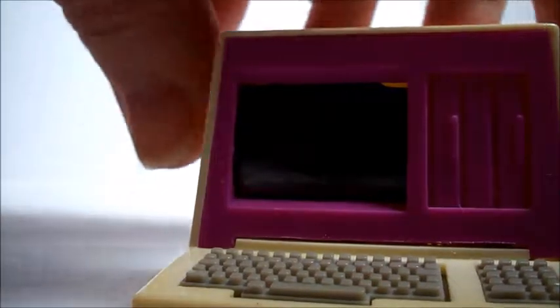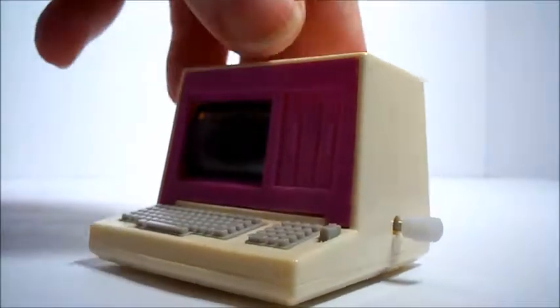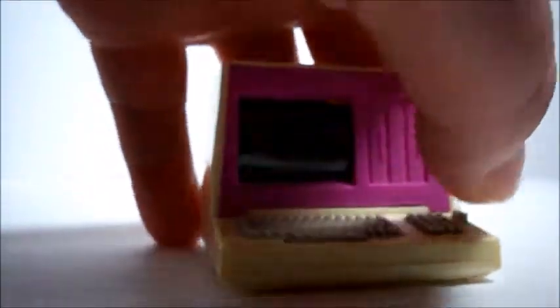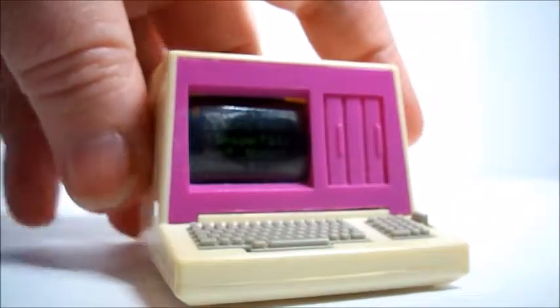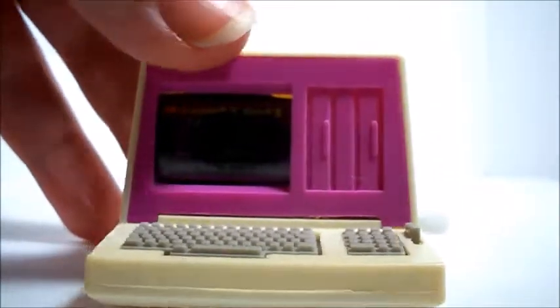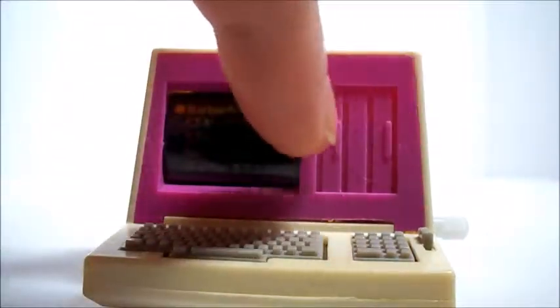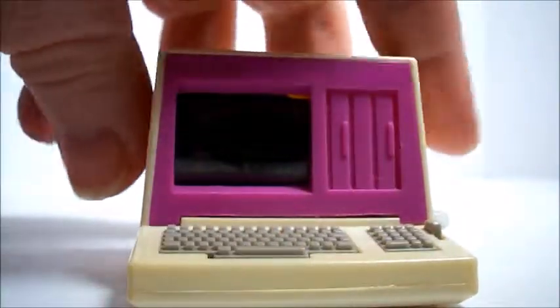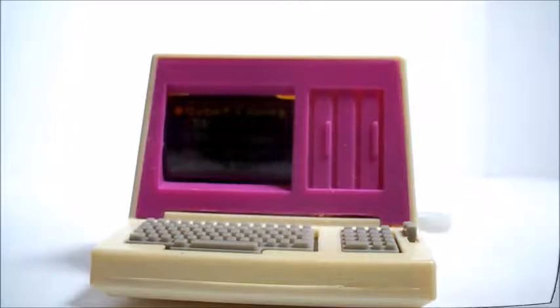I need to wind it more. There we go. Computer — it's got a little storage units that they don't open, but isn't it cute? On to the next thing.